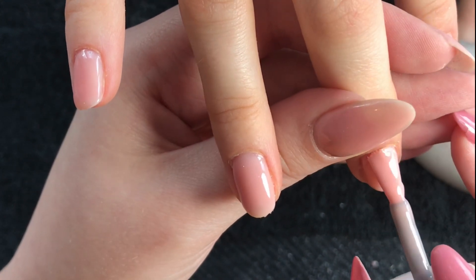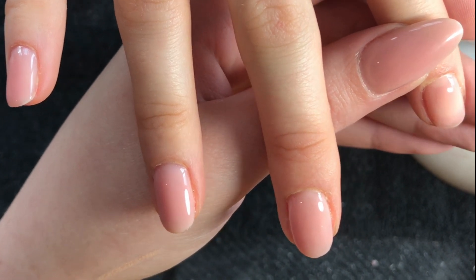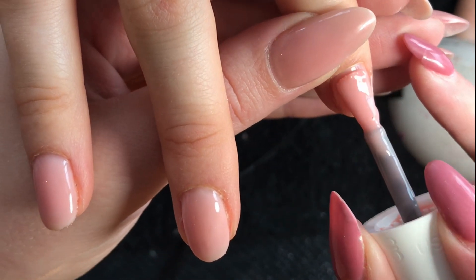Notice we didn't build any apex or anything to these nails. This is just additional structure to a natural shape nail.